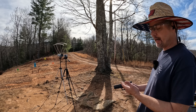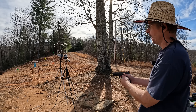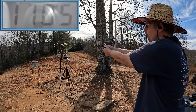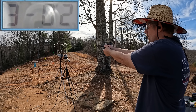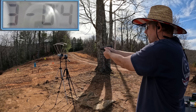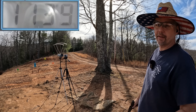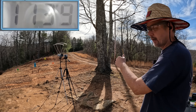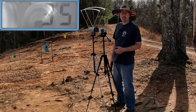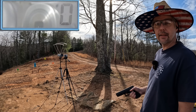Next up is the Ammo Inc, 180 grain — one of the few that had velocity on the box, claiming 1190. Results: 1105, 1130, 1135, 1140, and 1139. We definitely didn't hit 1190, but pretty consistent after that first round. Five-round average: 1129, extreme spread of 35, standard deviation of 12.